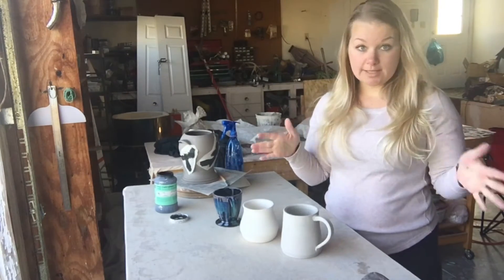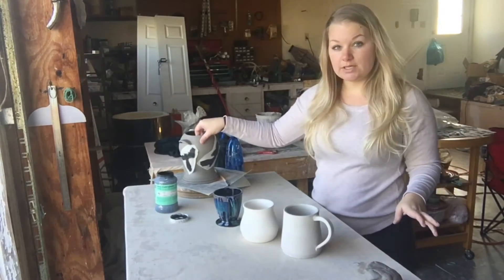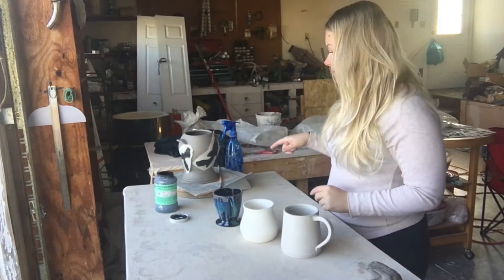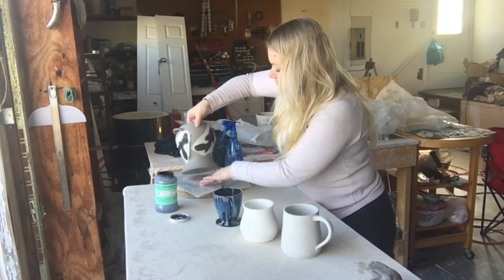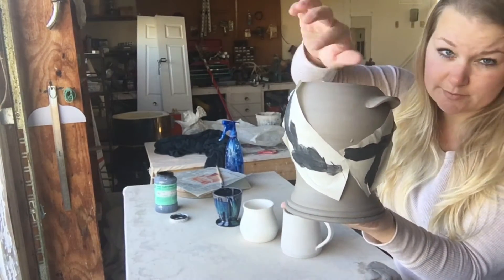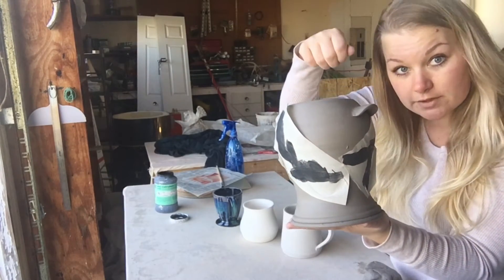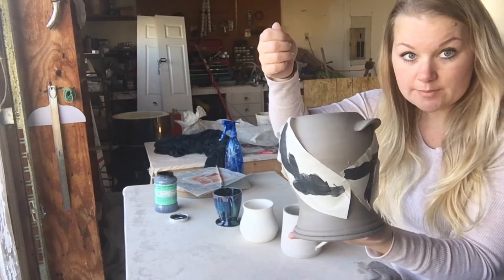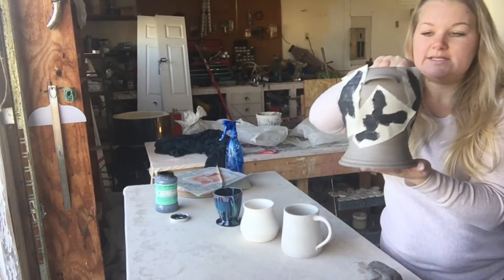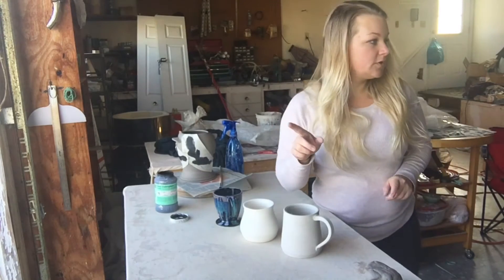The next stage would be after you make whatever it is you're making and it's had time to set up, which is called leather hard. This piece right here is leather hard — I'm currently in the process of doing some surface treatment on it. You can scratch it and still make a mark, you can carve into it, you can trim the bottom of your piece. So this is when you do a lot of altering or decorating — when the piece is leather hard.